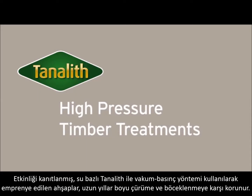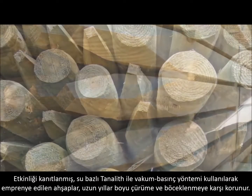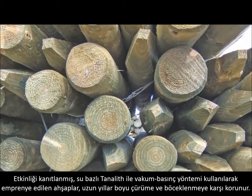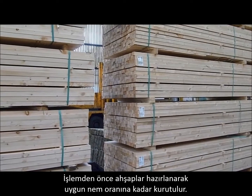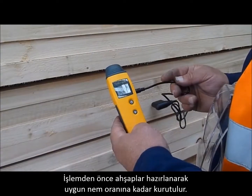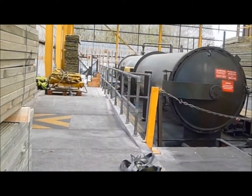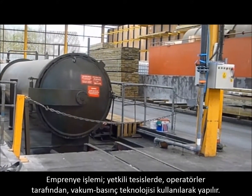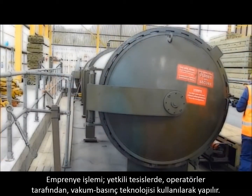Timbers that have been pressure impregnated with Tannolith wood preservative have a proven long-term protection against wood decay and insect attack. Before treatment, we carefully prepare our timbers, ensuring they are dried to a suitable moisture content. The treatment is industrially applied by our trained operatives using a proven vacuum and high-pressure technology.